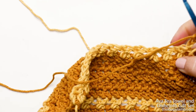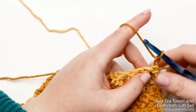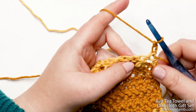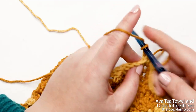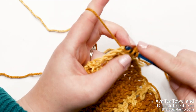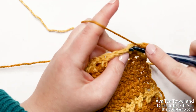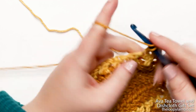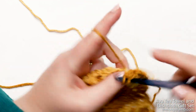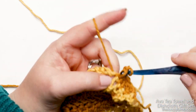I'm on my last stitch of row eighteen and I'm going to start my double crochet by yarning over and inserting into the top of the turning chain, yarn over and pull up a loop, yarn over and pull through the first two loops. Then I'm going to drop this color and change into color A, yarn over with that color and pull through the last two loops on my hook. Moving forward with the new color, chain up two and turn my work. For rows nineteen and twenty, work one herringbone double crochet into each stitch across, skipping the first stitch due to the chain two, starting in the second stitch.